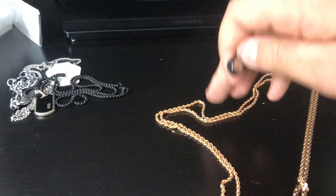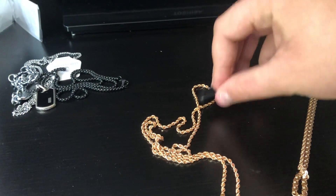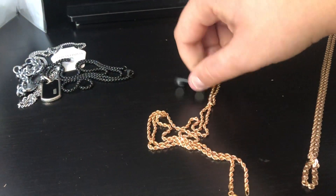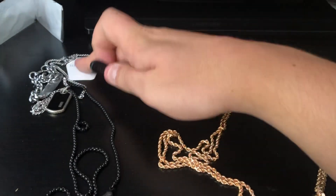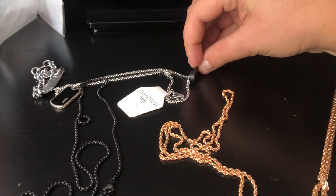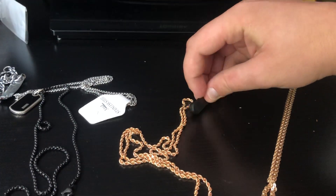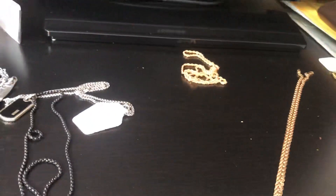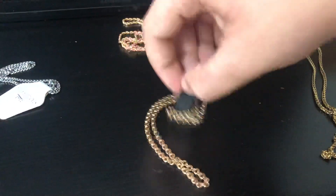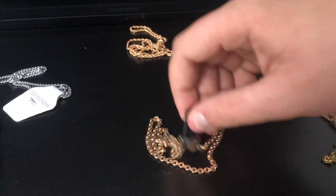Then we have something like this — also a rose gold chain. As you can see, if it's not being magnetized, it's real. And again, like we have this one here, it would actually move by itself. And then this one does not move, so this one is real gold. Then we have another chain here. It's not being magnetized — if you can move the magnet just like this without it attracting, this is real gold.